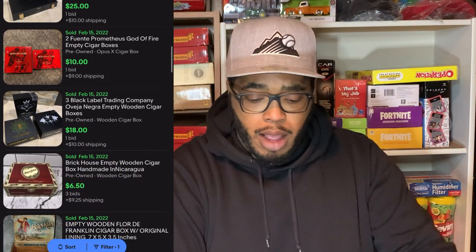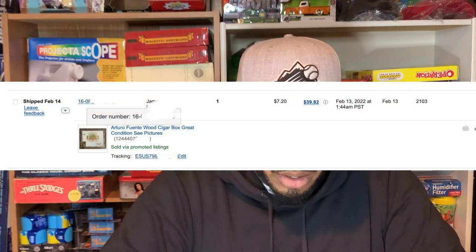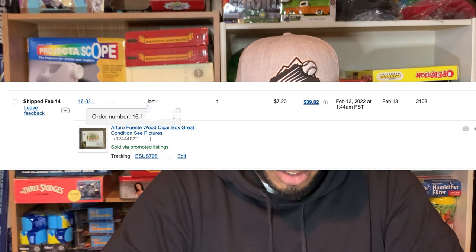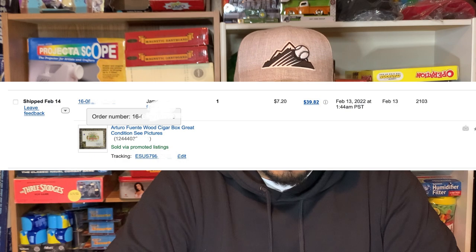I'm going to go specifically into one that I sold recently — it's the Arturo Fuente wood cigar box. I listed it in great condition and also told buyers to see the pictures.